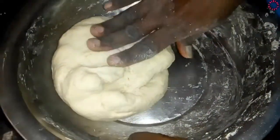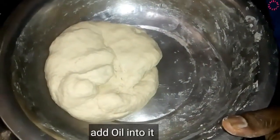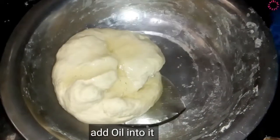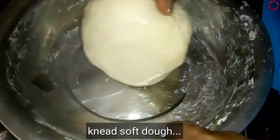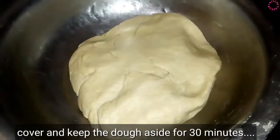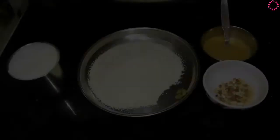Add 2 tufts, add 1 teaspoon of cream, and add 2 cream. Add 1 cup of salt.